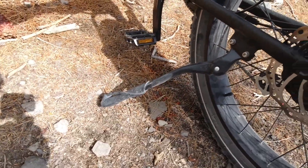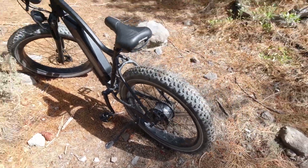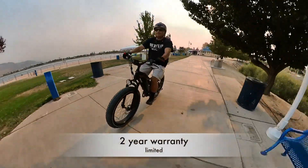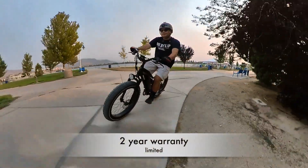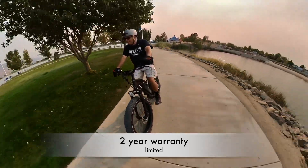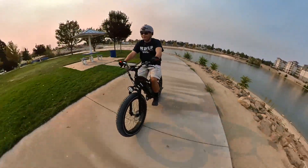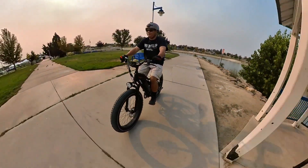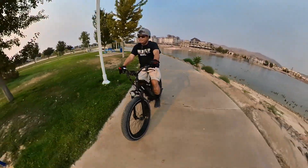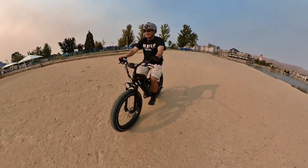It also has a big beefy kickstand — you can remove it if you don't want it, but it's sturdy enough to park in the dirt along a riverbank. Himaway offers a limited two-year warranty. If there's something wrong due to manufacturing they'll take care of you, though obviously they won't cover crashes or misuse.